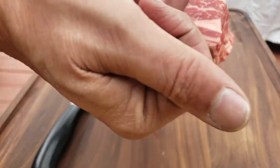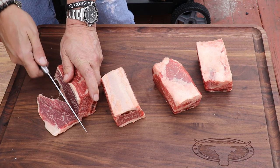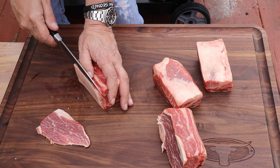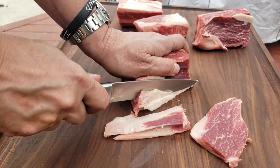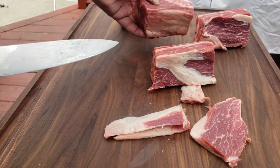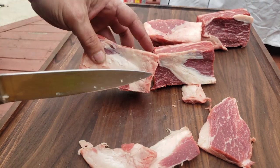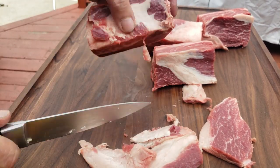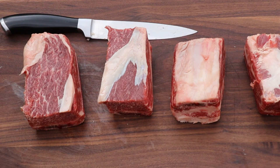We're just going to trim these up a little bit. You don't have to get super fancy — a little fat cap like that's not going to bother. A lot of this fat is hard fat, it's going to do you no good. Leave a little on like that, that's okay. Happy with that one, and we'll pop a little off on this one too.